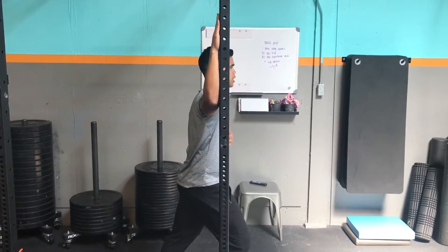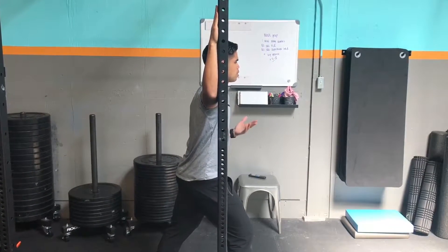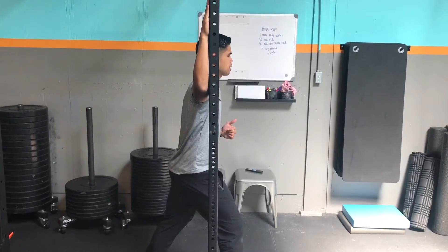First part of this is you want to lean into the stretch, hold that for about a minute or two, and then the PAILs contraction begins.